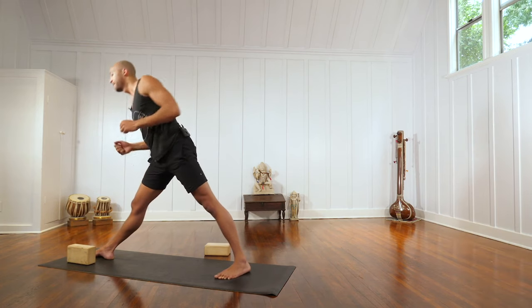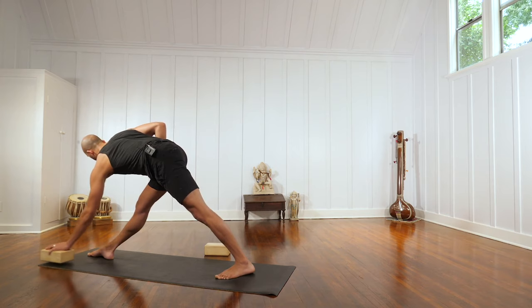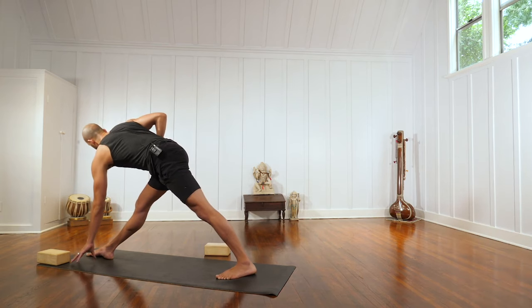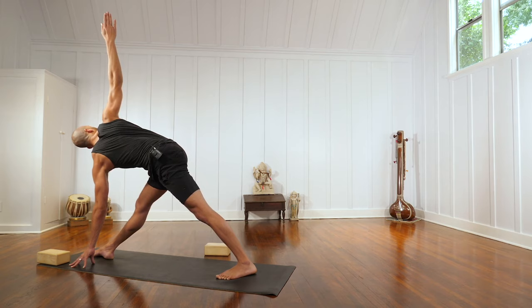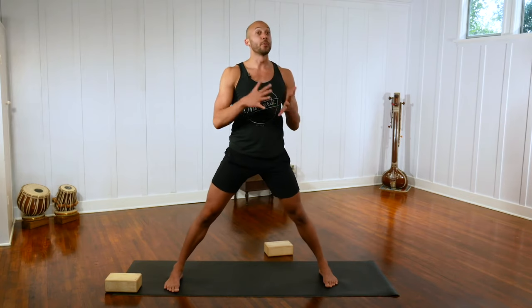You might lower the block a bit until ultimately the hand can come to the floor. Once the hand does come to the floor and you're in the pose, you're not collapsing into the hamstring or into your hand, but just creating a light contact so the legs stay engaged and capable of pulling you skillfully and successfully out of the pose. We never want to move deeper into a posture than we're able to support ourselves in getting out of it — not just by pushing into the floor with our arms, but with the muscles we are actively stretching.